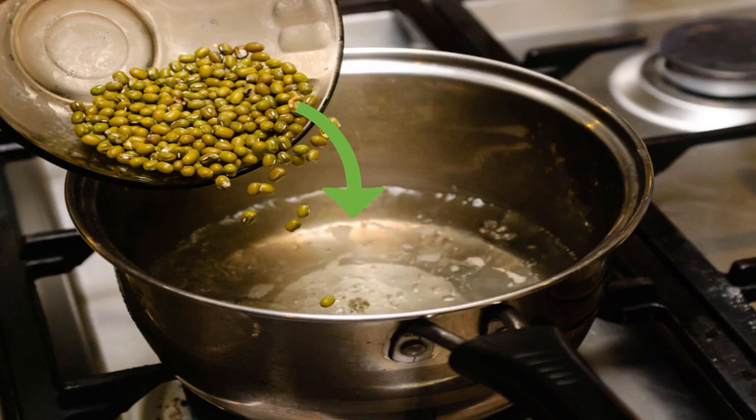Add one cup (200 grams) of dried mung beans to the boiling water. Give the beans a good stir to help saturate them completely. Don't worry if a few beans float on top — as soon as they soak up enough water, they will sink to the bottom. If you want to cook more than one cup of beans, use more water: for every cup of beans, boil three cups of water.